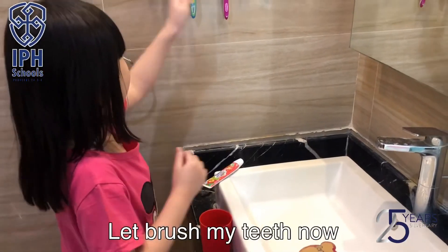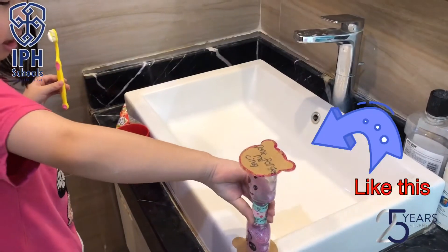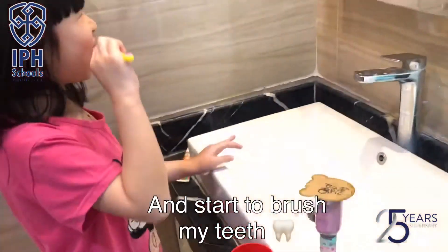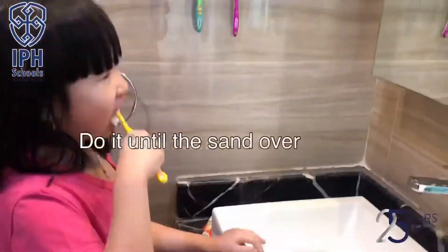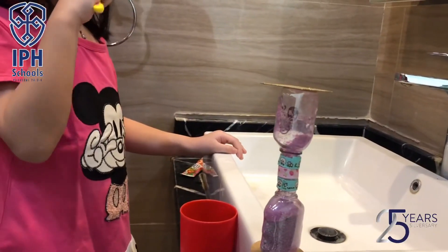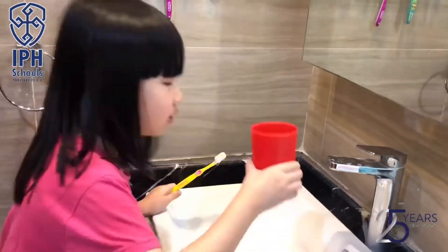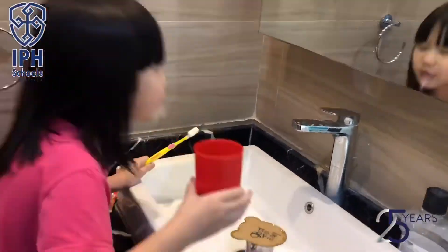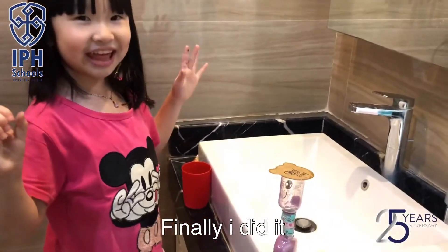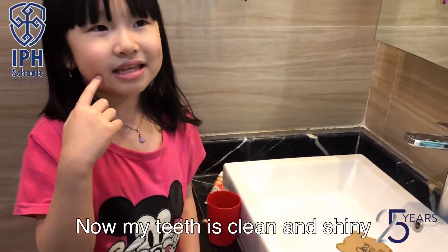I'll brush my teeth now. Finally, I did it — two minutes. Now my teeth are clean and shiny.